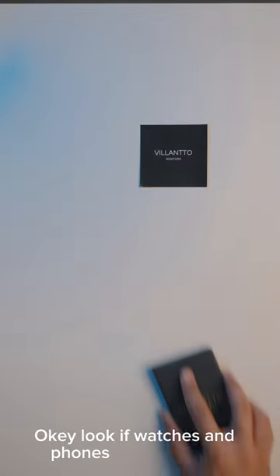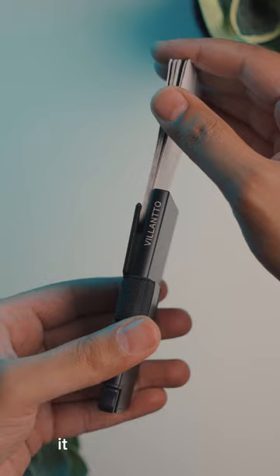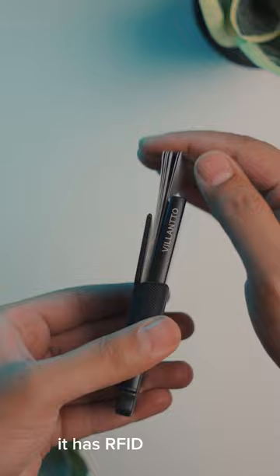Okay look, if watches and phones can get smart, I guess it is time that wallets become smart too. This is a super slim smart wallet with all aluminium construction. It has RFID blocking, which basically prevents people from stealing your credit card information.